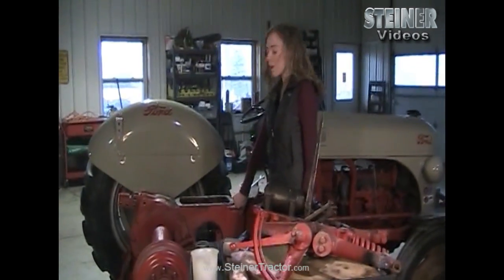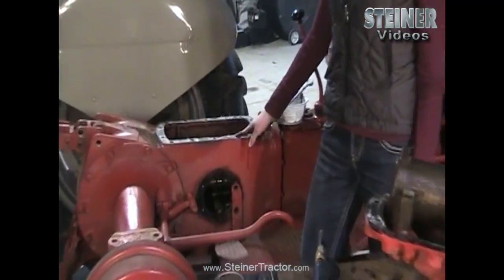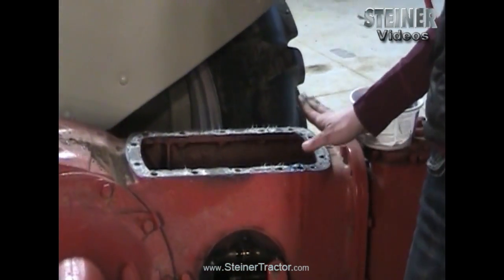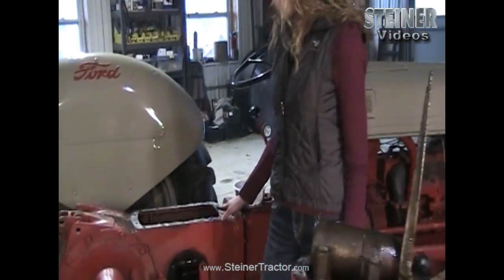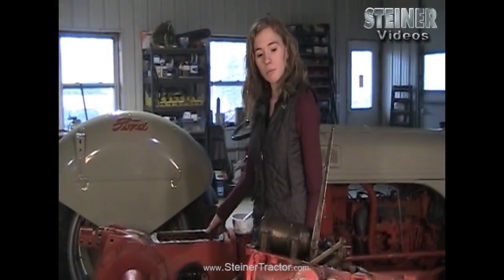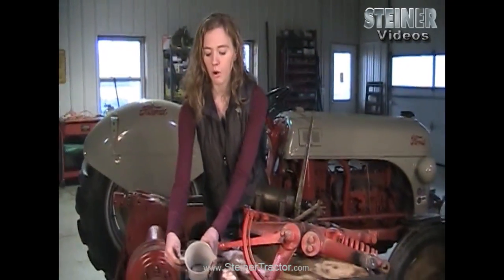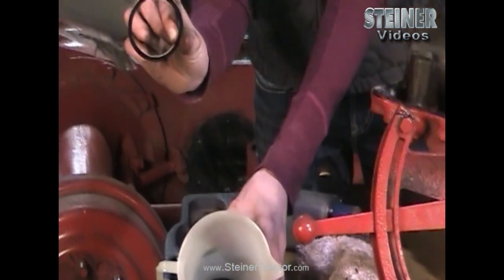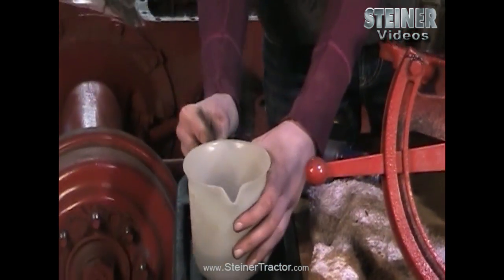You'll notice on our tractor there's oil dripping down the side — that's evidence of a gasket that is leaking. Maybe when it was installed it wasn't completely clean either on the transmission portion or on the top lid, and that might be the same case on your tractor. It can show on the outside or on the inside. I have some boiling water and I put my leather basket in there to soak so that it can easily stretch over the part when we're ready. You'll want to get yours ready as well.